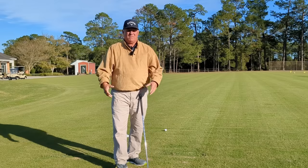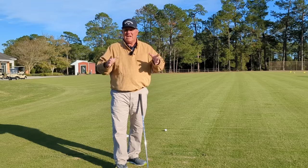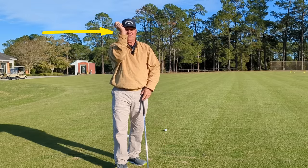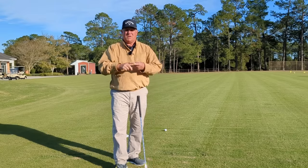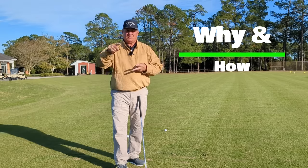I want to talk to you today about something very important in the golf swing. If you want to be a really good ball striker, it's not only important, it's a must — and that's the angle that we achieve in our right wrist and being able to maintain that angle through impact. In this video I'm going to explain to you why we have to have that angle and how to achieve it.